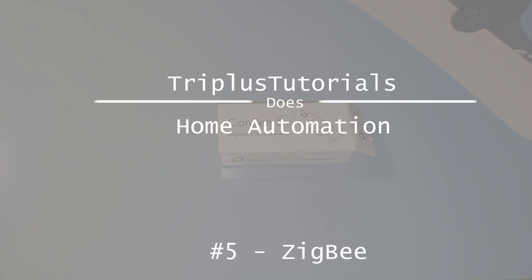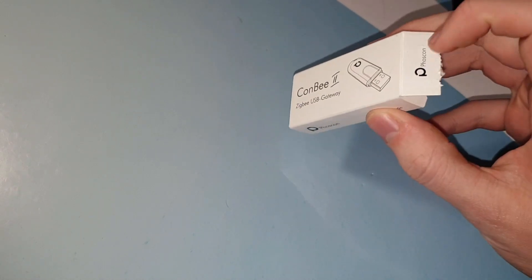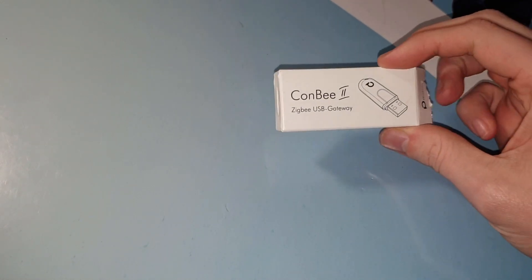As you can see here in front of me, in front of the camera actually, I have one of the little toys that I got as a Christmas present. I asked for it myself, I got it and I'm very happy with it. It's a very small thing — I already opened it and connected it, but I'm going to do a fake unboxing.